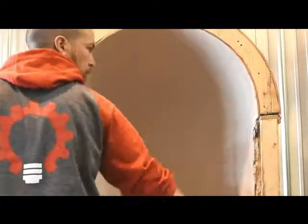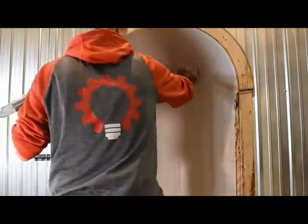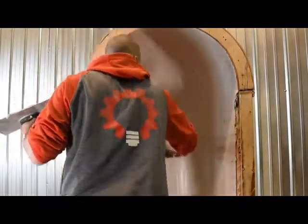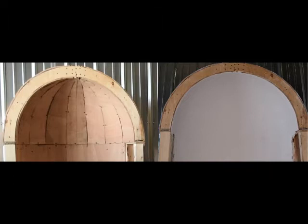Any concave or convex shape — this trowel will adjust to any range. We'll show the smoothing of a convex dome in another video, so make sure to check that one out as well. As you'll see here, we got fantastic results in only two coats, thanks to the radius trowel.